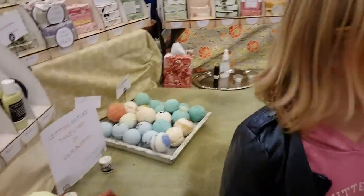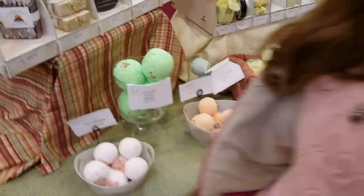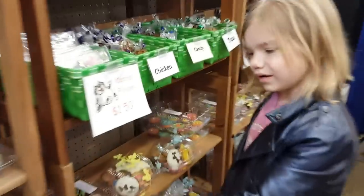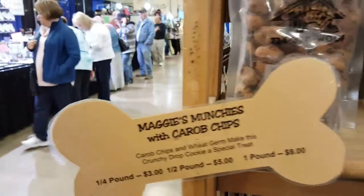That smells really good over here. I can't stand it. They have like peanut butter cup treats for dogs — so it's not like actual peanut butter and chocolate and stuff.